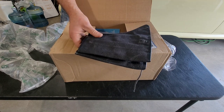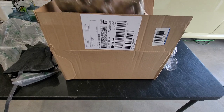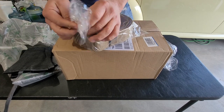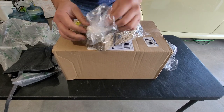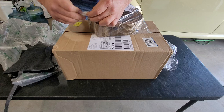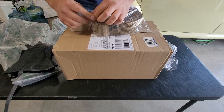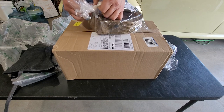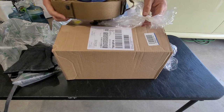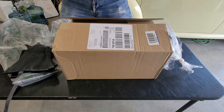I didn't really get that much honestly — I got three items in here. I ordered this stuff on Monday and they actually sent it out pretty fast. I paid five dollars more for expedited shipping; this was originally supposed to come Thursday and it came one day early, so I think it's really worth it to pay that extra money if you've got it.